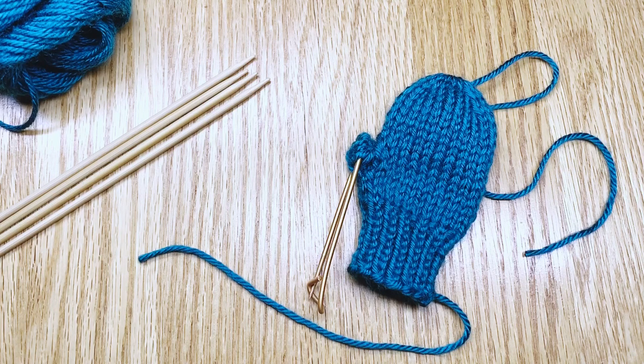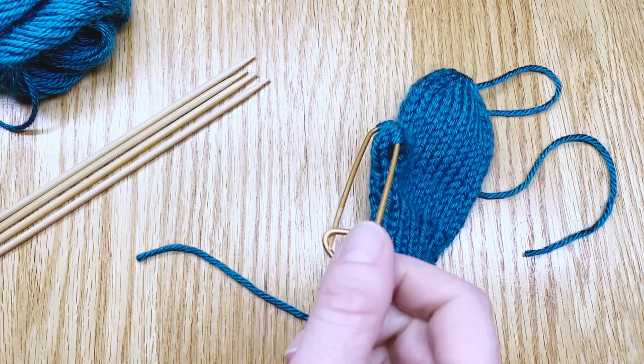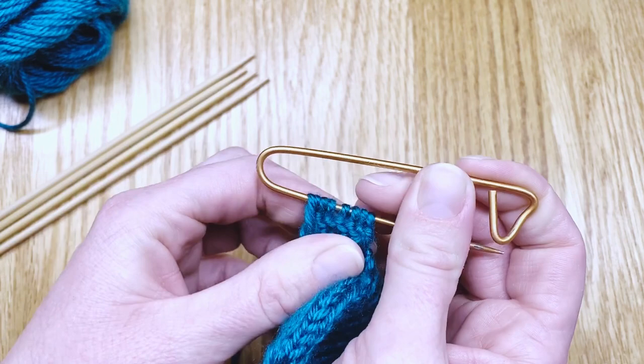Hello! I thought I'd show you how to take the thumb stitches off of a stitch holder and put them onto double point needles and work up a little thumb. The first thing I'll do is take my stitch holder and open it, then slide the stitches towards the open sharp end but not allow them to fall off.